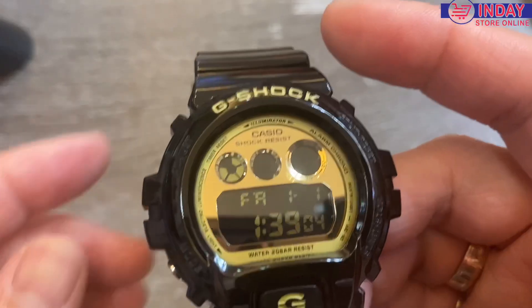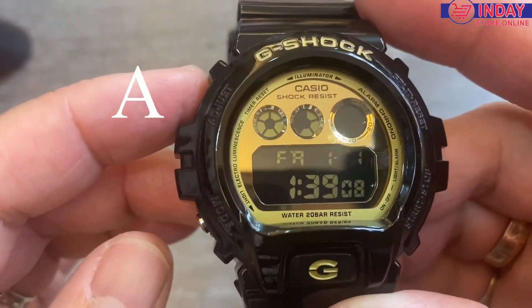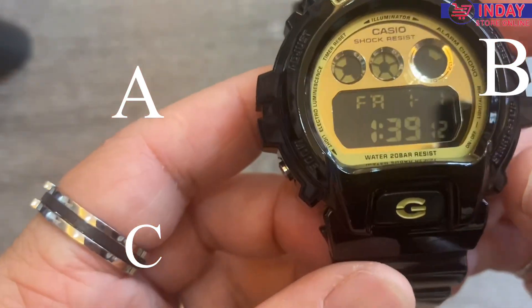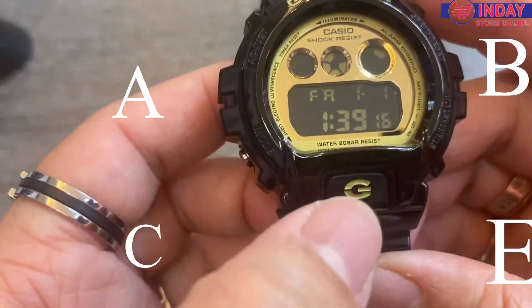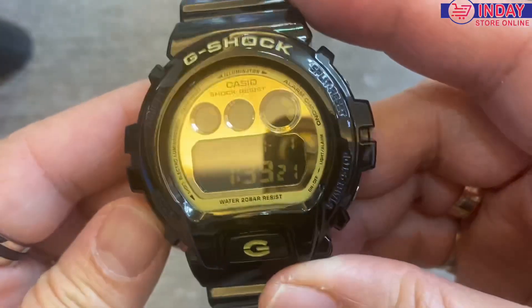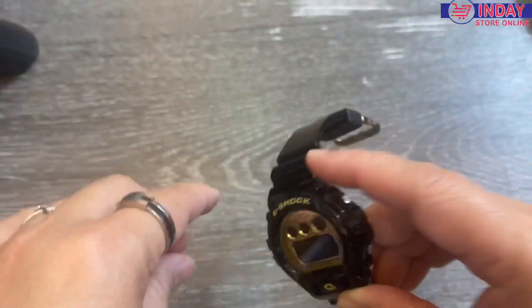First, let's go over the buttons: this is D, A, B, C, E. D is the light. Okay, let's start here and check the time.